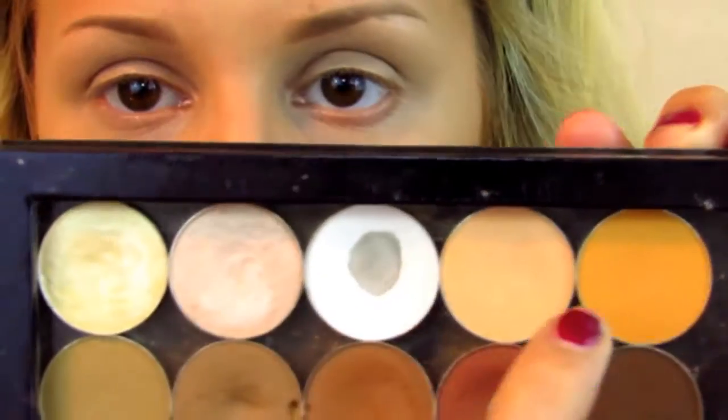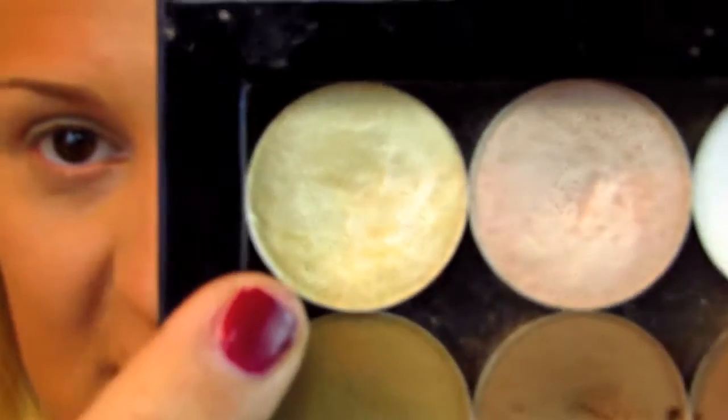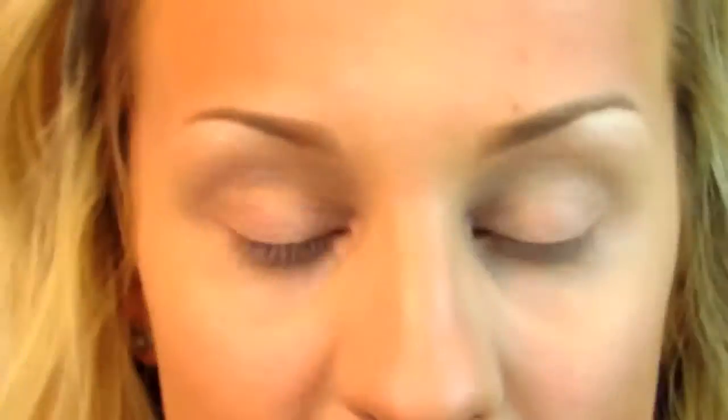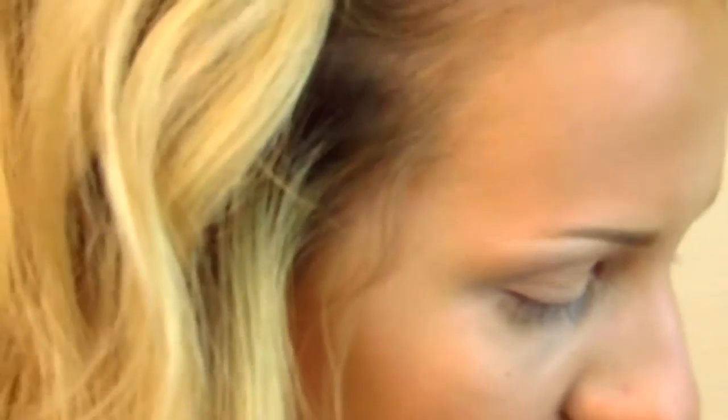I'm going to zoom in so we can get started on the eyes. Out of my Z palette, I'm going to start by highlighting my brow using Matte Nylon, which is a very shimmery yellow-tone highlight. It's beautiful — if you have anywhere close to my skin tone or a bit more warm skin tone, this will be the perfect brow highlight for you. It's very pigmented. Then I'm going to use a pencil brush and pop that in the inner corner as well.